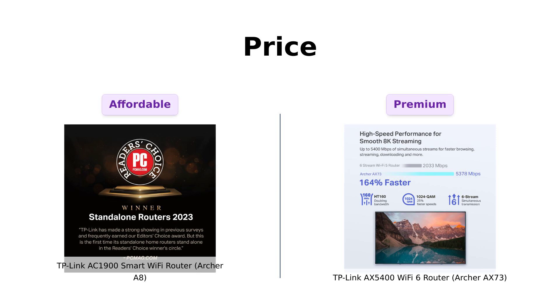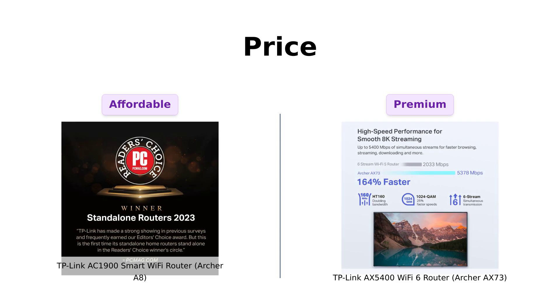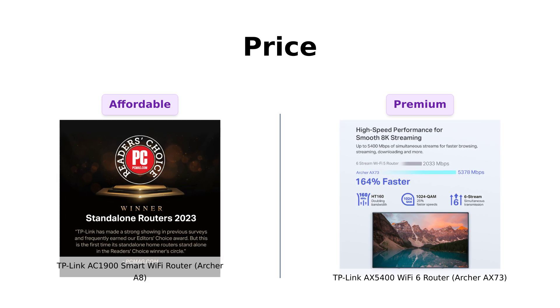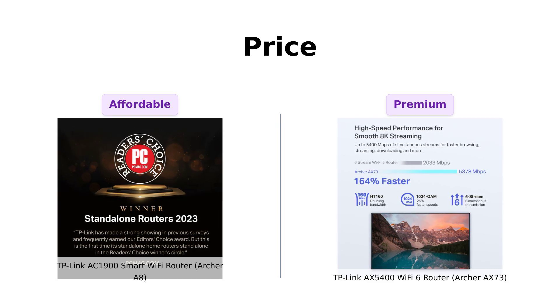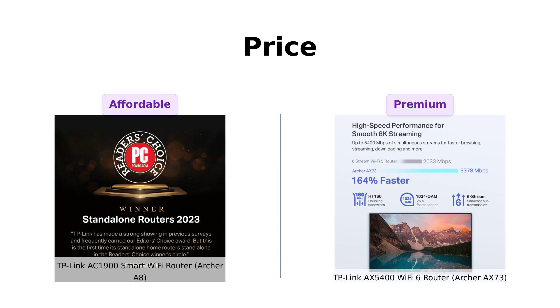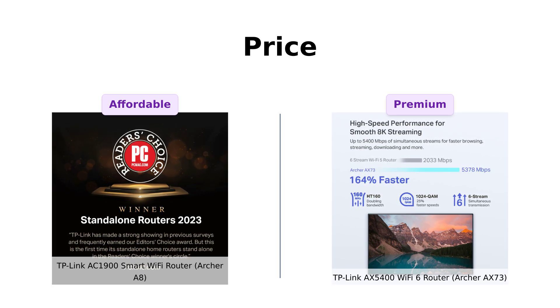Alright, let's start with the moolah. The Archer A8 is priced at a wallet-friendly $79. Meanwhile, the AX73 will set you back a cool $199. You could buy two and a half Archer A8s for the price of one AX73. So if you're on a budget and don't want to sell your kidney for Wi-Fi, the A8 might be your new best friend.